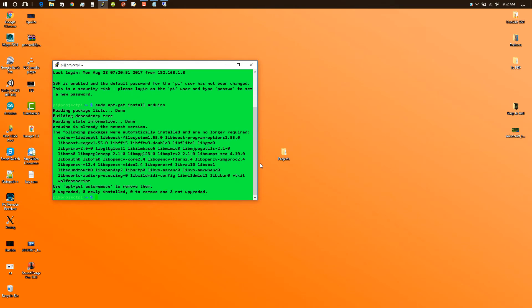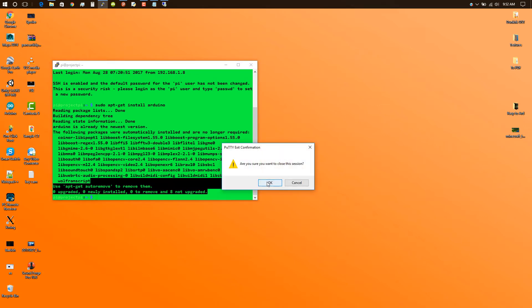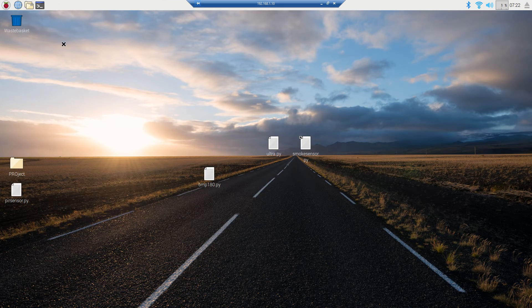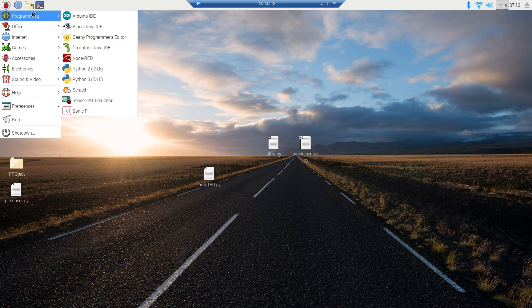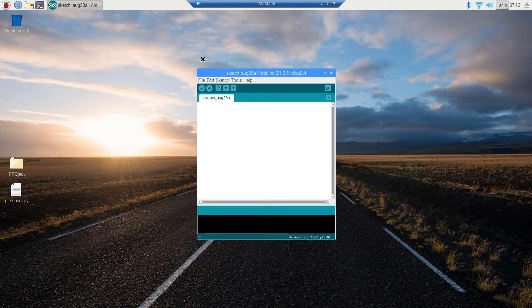Mine is already installed, so it's just checking for some updates and there's nothing to upgrade. Now get back to the Pi's desktop — in the menu you might find the Programming section where you can find Arduino IDE, or else you can also find it in the Electronics section. Just click it.